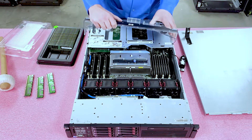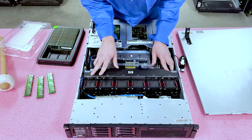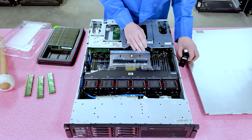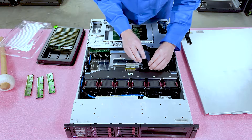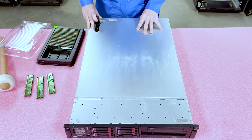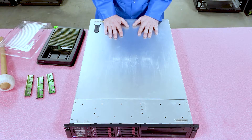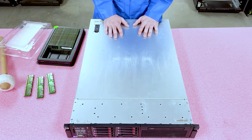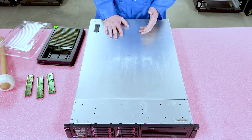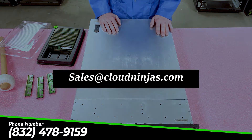This is the part that is really snug. You have to make sure it's all the way over, and you kind of have to push hard on the right side. Put the RAID back into place and put the top back on. So thank you very much for your time — appreciate you stopping by to learn a little bit more about the HP ProLiant DL380 Gen 7. If you are looking for any memory upgrades for yourself or your company, please feel free to reach out to sales@cloudninjas.com. Thank you very much.